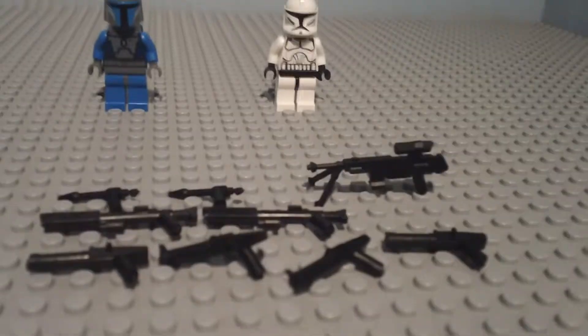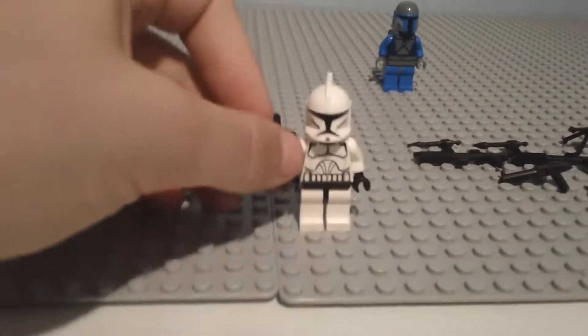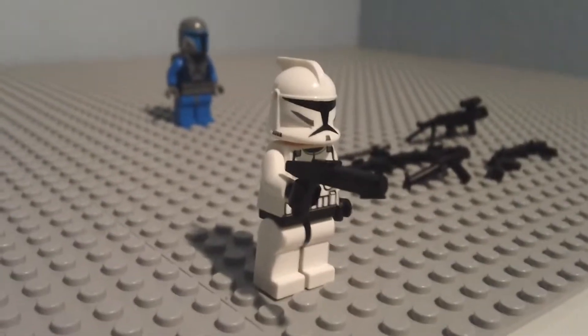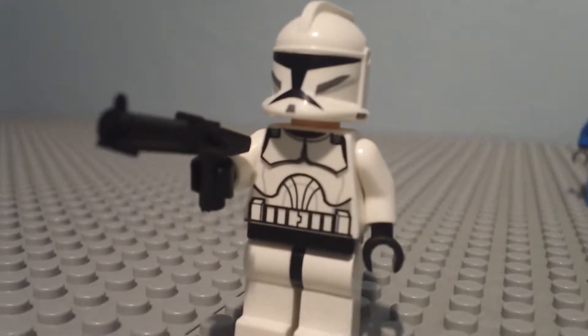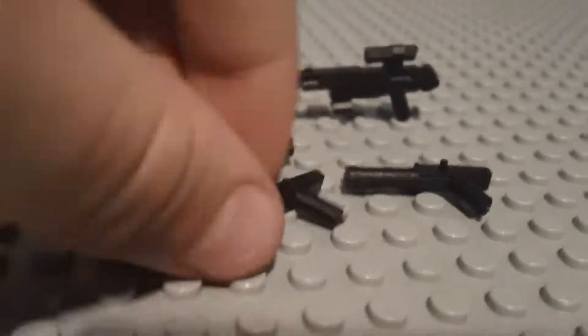The next four weapons are the Clone Blasters. They're usually for clones, but I've seen them on other figures. I'm going to take one of them and the clone figure, sit him right here, put his arm up. And there he is — that's what he looks like with his blaster. Here's a close-up of the weapon. He looks pretty cool.